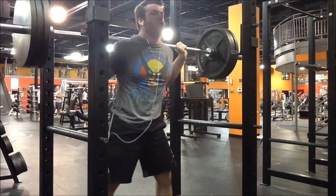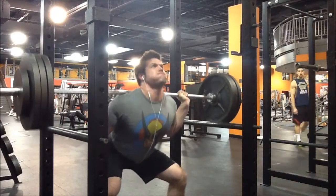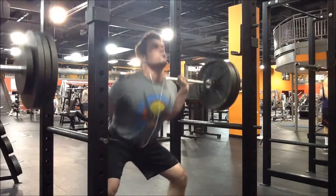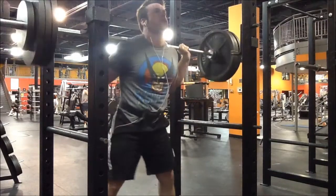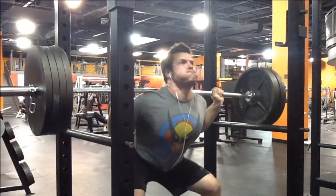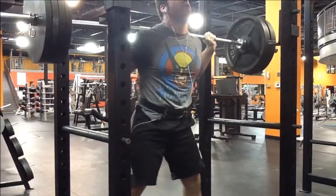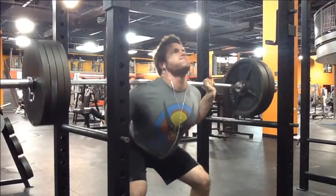Barbell squats — the first set will be a warm-up set, and then the next four sets I pyramid up, working toward a final set, a fourth set which is the heaviest set, and I go to failure on that set. The power sets I'm not going to failure because I'm saving up energy so that I can go all out on the final set.